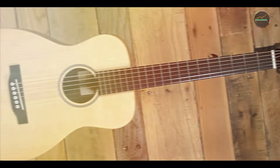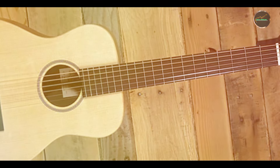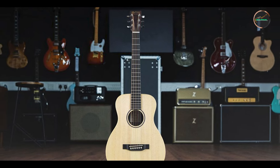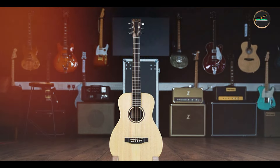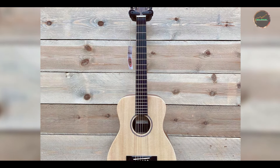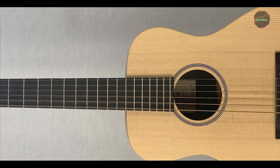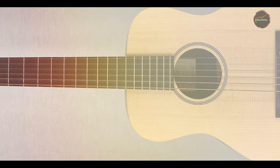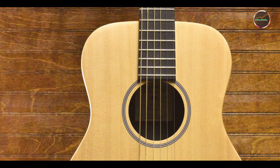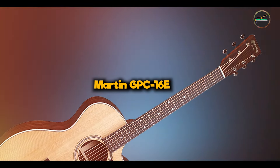The LX-1E is built to endure the challenges of travel and everyday use. The solid Sitka spruce top offers resilience, while the laminate back and sides provide added strength against environmental factors. This guitar is designed to maintain its tone and playability over time, making it a wise investment for musicians who are constantly on the go. With proper care, such as regular cleaning and humidity control, the LX-1E can provide years of dependable performance, ensuring that you can focus on making music without worrying about your instrument.